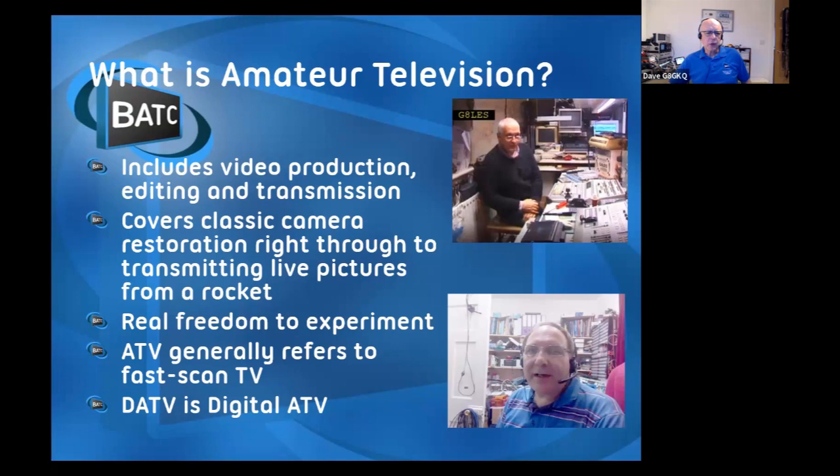When we talk about ATV, we're generally talking about fast scan TV - the sort of pictures you're watching tonight, pictures that move and generally have sound with them. It's not the slow scan stuff. The other thing I'll refer to is DATV, which is digital ATV, which is the way everything's going. Don't be scared by it - it's not so bad.